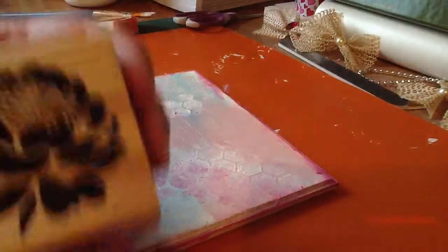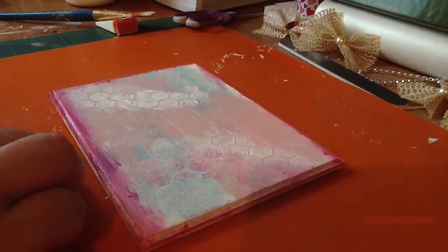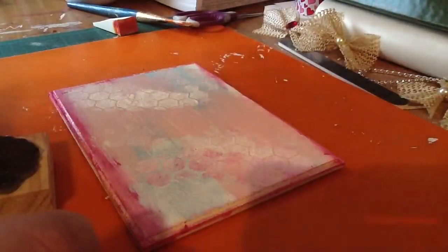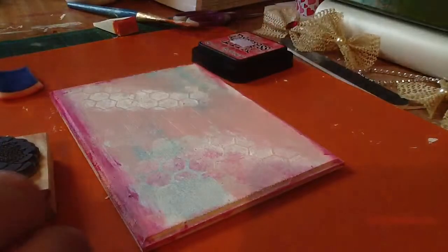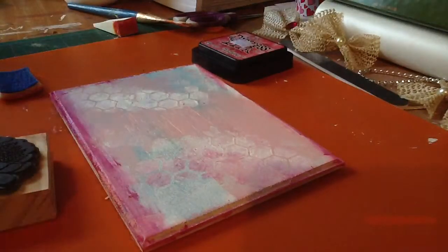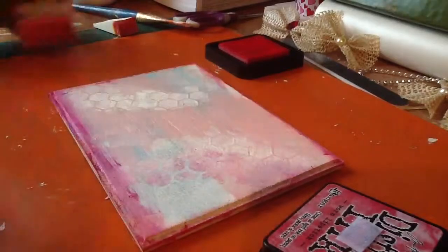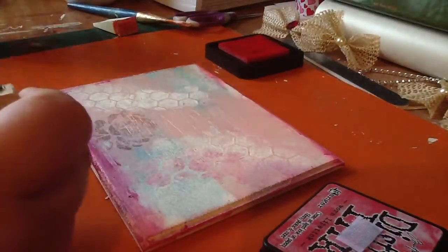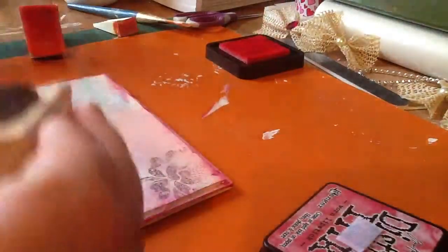I think I have a few stamps here. I'm going to use this one that Natalie gave me in a rack — it's a pretty flower. I think I'm going to add this color here, and this is the Worn Lipstick by Tim Holtz. I'm just adding it on there and putting it down in random areas — like that. That's just to kind of create a texture in the background.